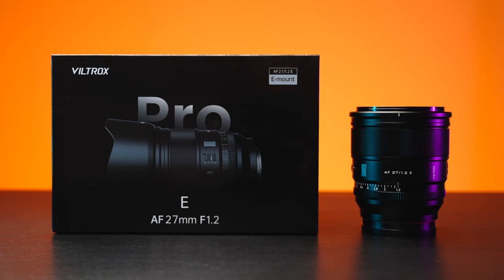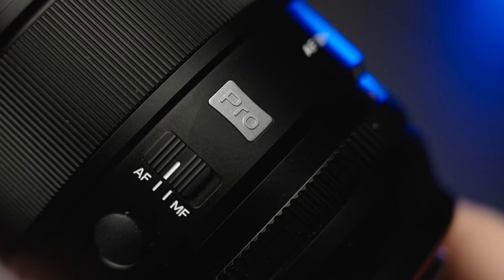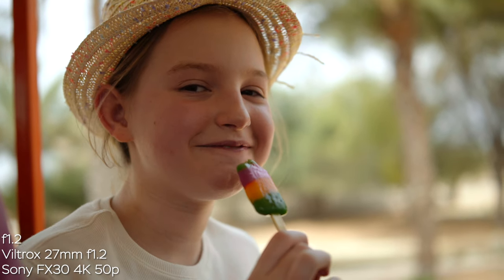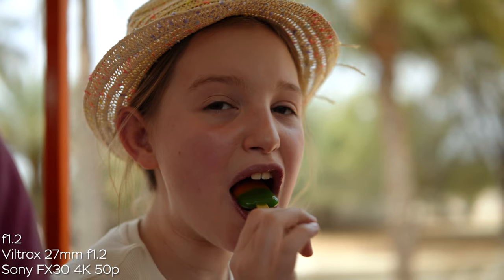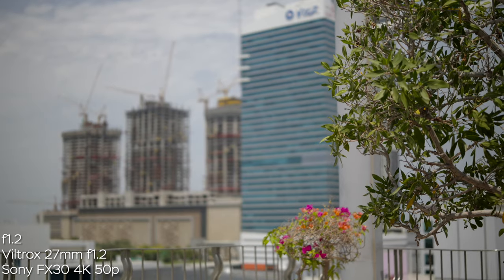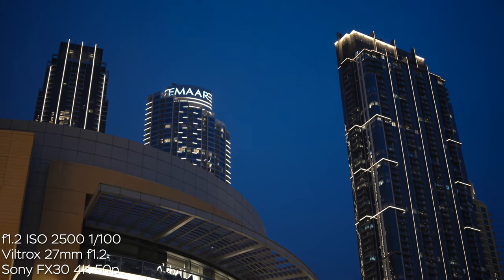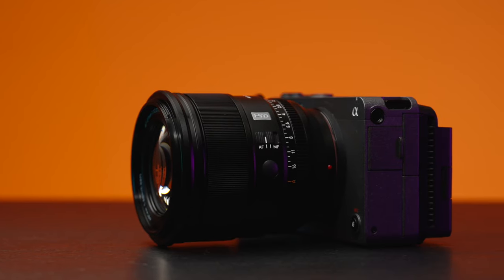Here we have the Viltrox 27mm f1.2 lens with autofocus for Sony E-mount cameras. This is the lens from the Pro lineup from Viltrox — we have two lenses in this lineup, 27mm and 75mm. I've been using this lens with the Sony FX30, which is a perfect match. All the shots in this review are made with this combination: FX30 and the Viltrox 27mm f1.2. In full-frame equivalent you'll get about 40mm focal length, and in terms of background blur this lens is equivalent to an f1.8 lens, but you still get the f1.2 light gathering — 1.3 times more light than an f1.8 lens — so you can use it in low light situations easily.